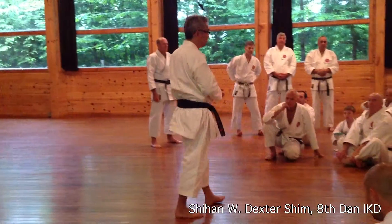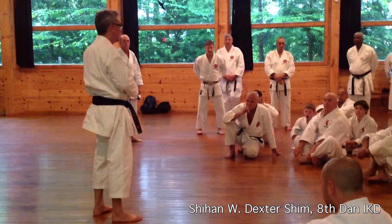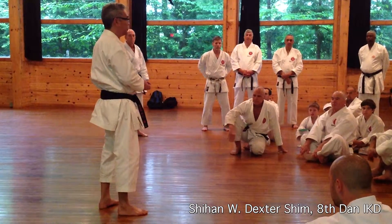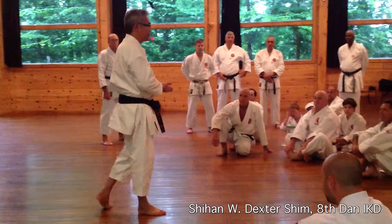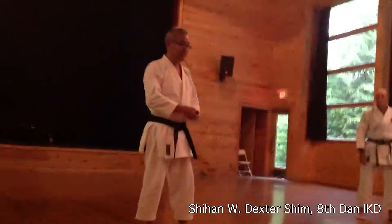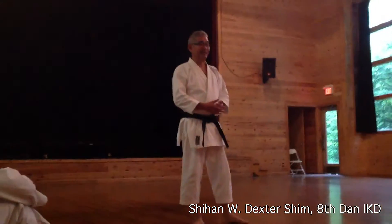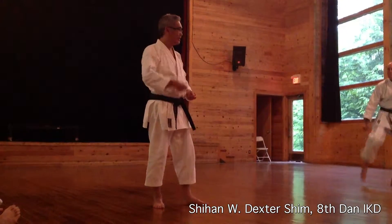Dr. Beck did some very nice research on Karate techniques and mind-body connection. I'm going to show you one or two things that he showed us last night, so that you can get a visual idea of the power of the mind and the power of the world that affects your body. Mind-body connection is really very important in Karate — the more you do it, the more you practice it, the more you come to understand this connection.